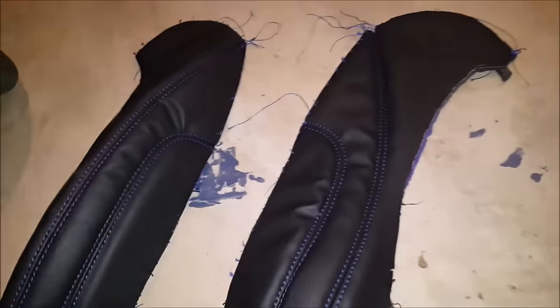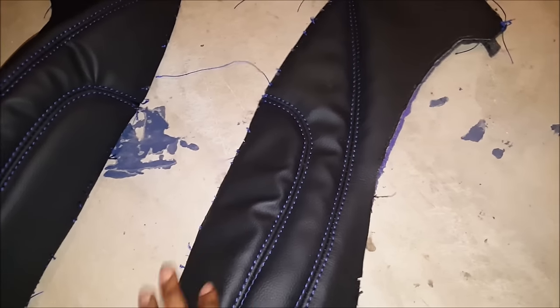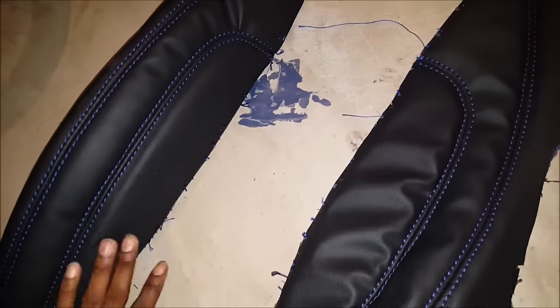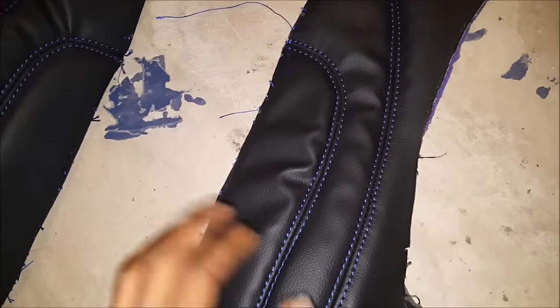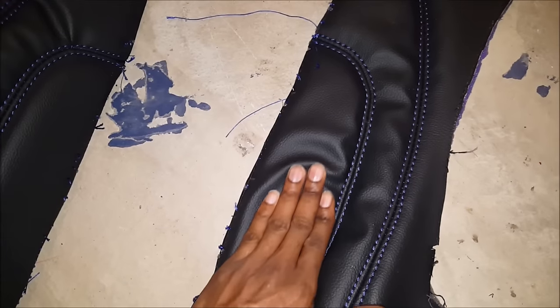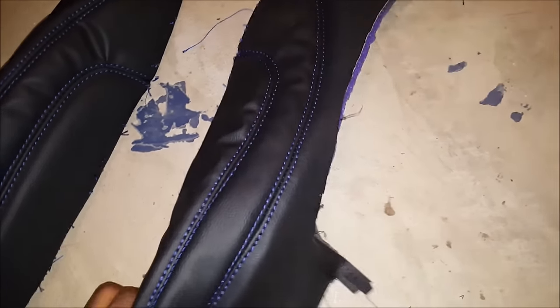So I dealt with that, tore them apart, and made some new pieces. On this side here it was a little bit too loose right here in this area. You see how this one is nice and tight? I know they say you can apply heat, steam, and all that stuff, but it looked too loose to me, so I tore that side off and put it back together.